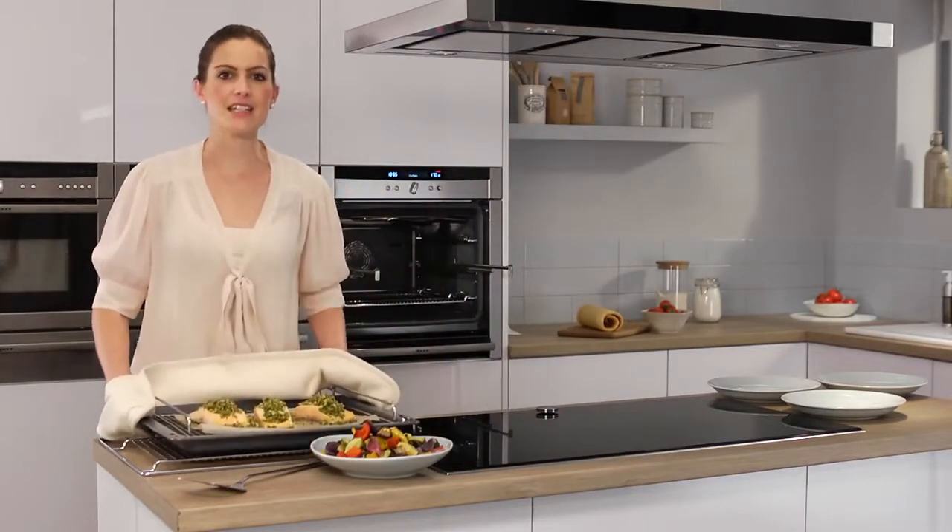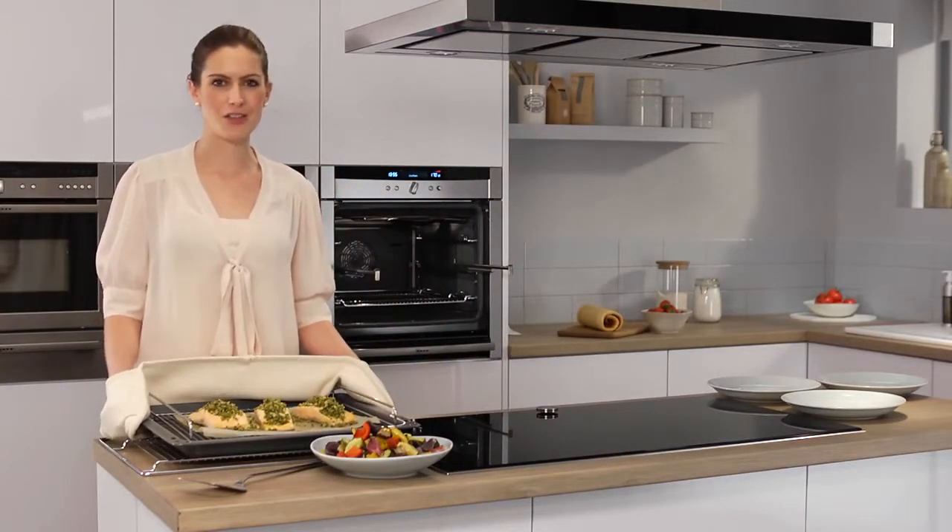And there we have it — our entire meal ready in one go, all thanks to CircoTherm.